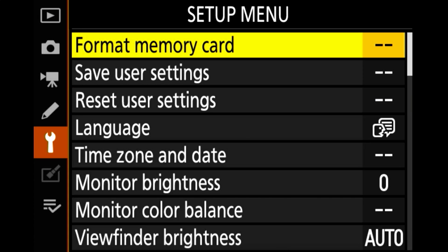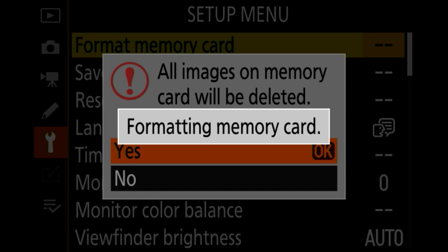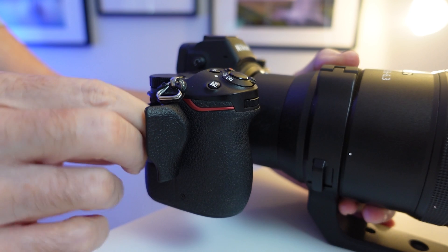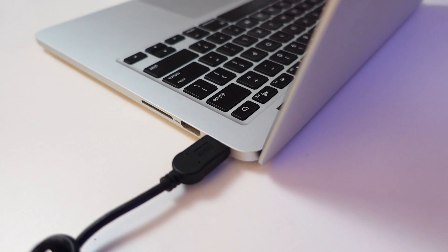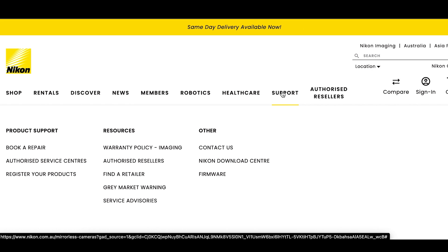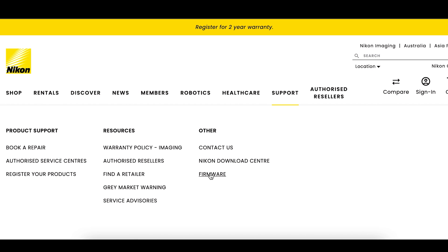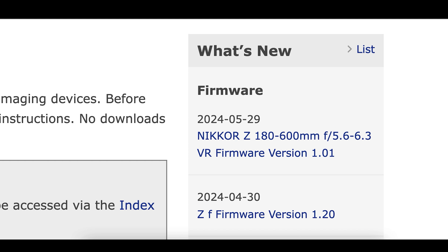To prepare for the firmware update you need to format your memory card. In the same menu as the firmware version, scroll up to find format. Once you've done that, turn off your camera and remove the memory card. Now plug your memory card into your laptop or PC however you normally do it. Then go to your local Nikon website — this is mine in Australia — and look for support then firmware update. Because this firmware has just come out I can see it in the top right corner.